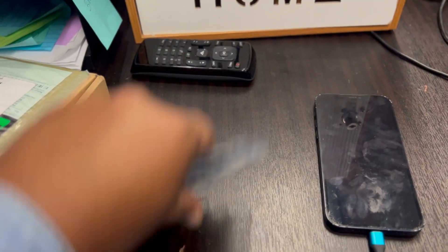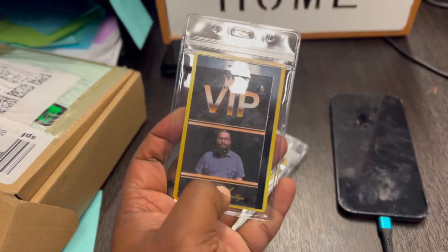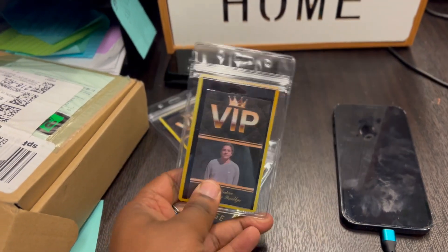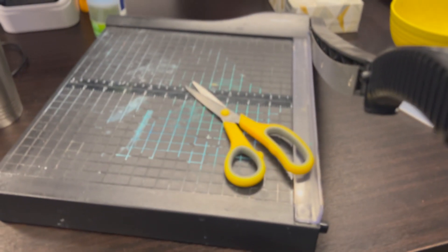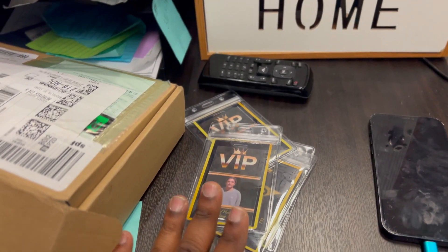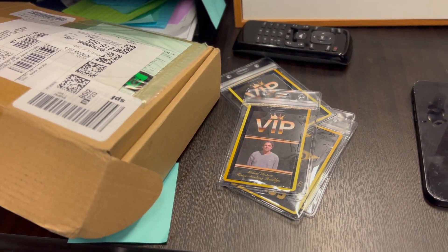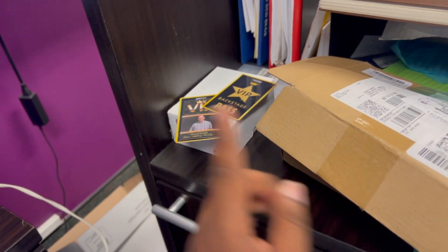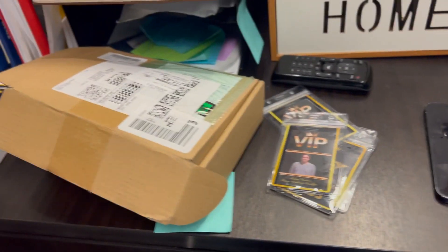I'm excited, it turned out nice. I just did the whole picture on Canva, printed it out, laminated them, cut them out using scissors, and hot glued it — good old-fashioned hot glue — and put them in a pouch. I'm about to do these last two, I got a whole bunch more. I just wanted to show y'all what it was, but let's see what the next stage is.